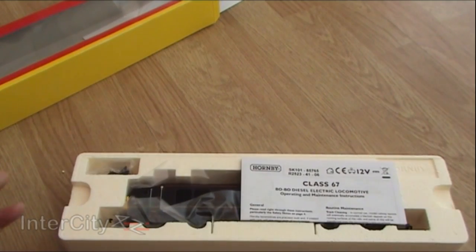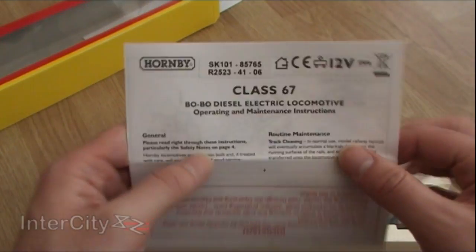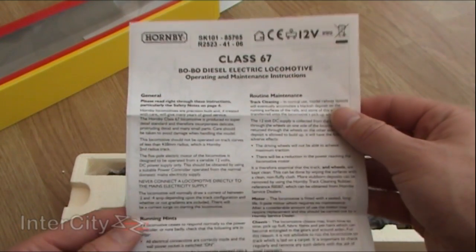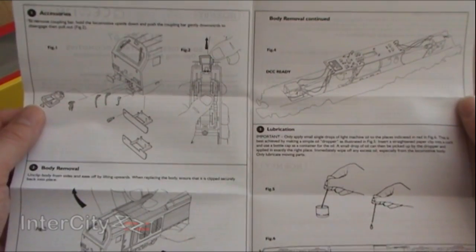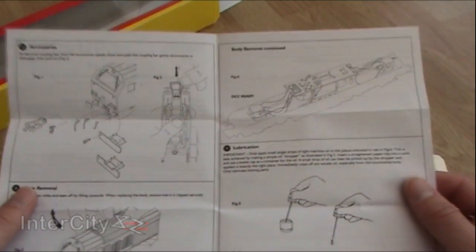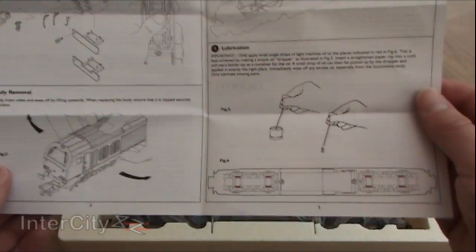DCC jacket. And here we go — instructions for the Class 67. I've not opened up any instructions for the Class 67 before; this is the first 67 I've ever had. But it's the pretty usual affair: where and how to fit the DCC chip, how to care for her, where to lubricate with oil, how to take the body off, and stuff like that.